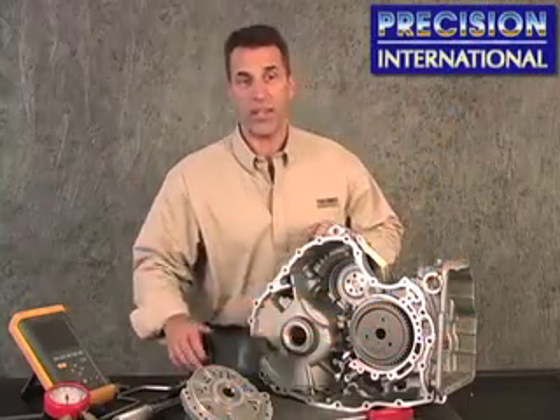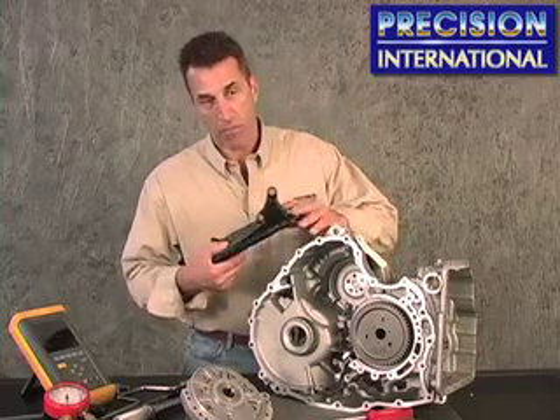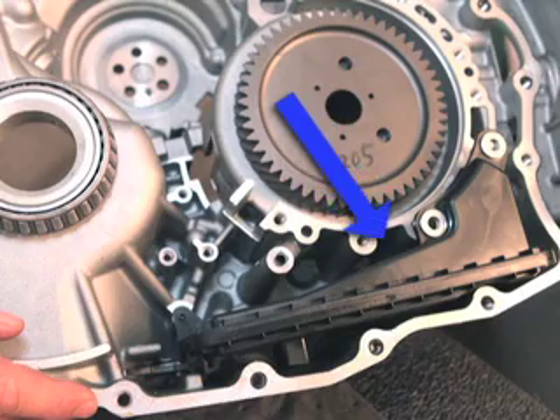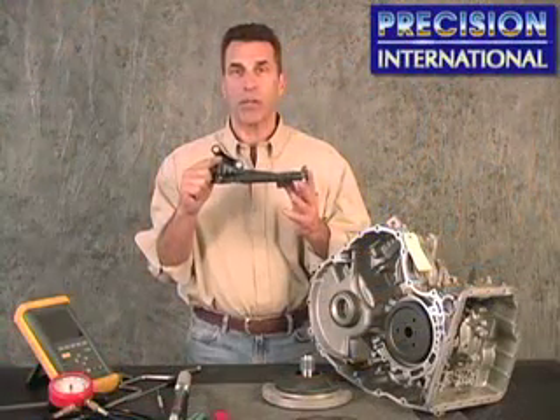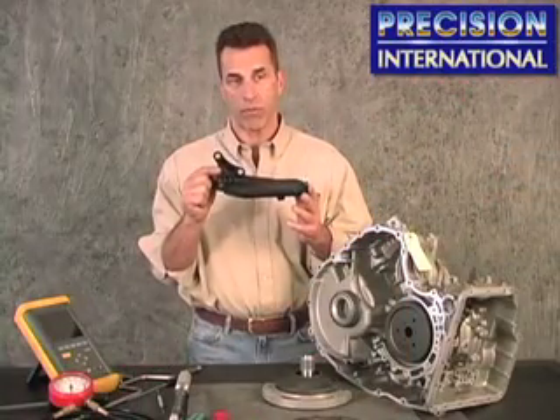Pay attention to the filter fit also coming into the pump body. Take note that the filters can be damaged in shipping. Notice the locating tab here — make sure it locates properly in the case so the filter sits flat on the suction body where it's supposed to. Any damage to the filter has to be noticed immediately, as the filter cannot be changed with the transmission in the vehicle; the transmission has to be removed.